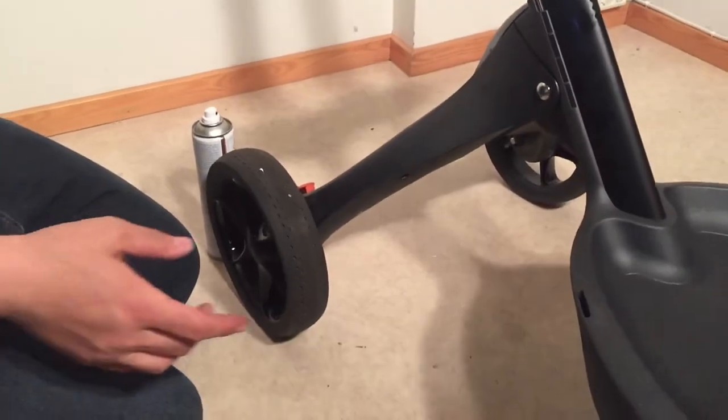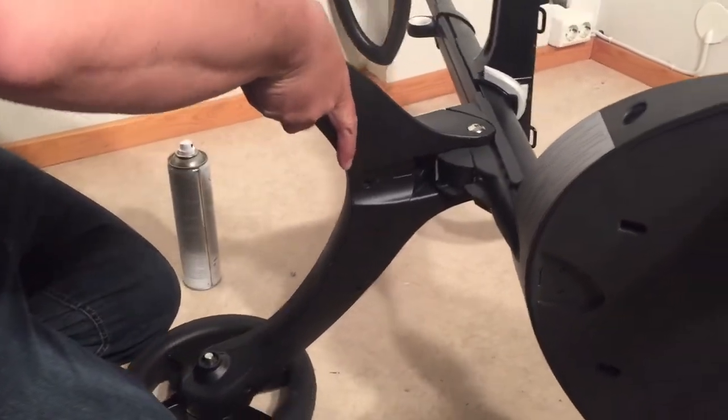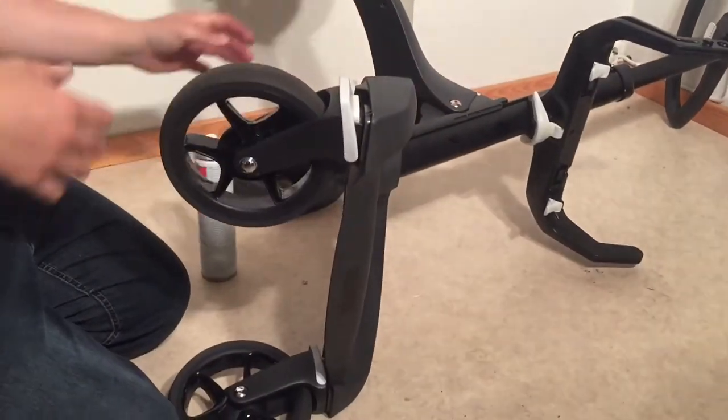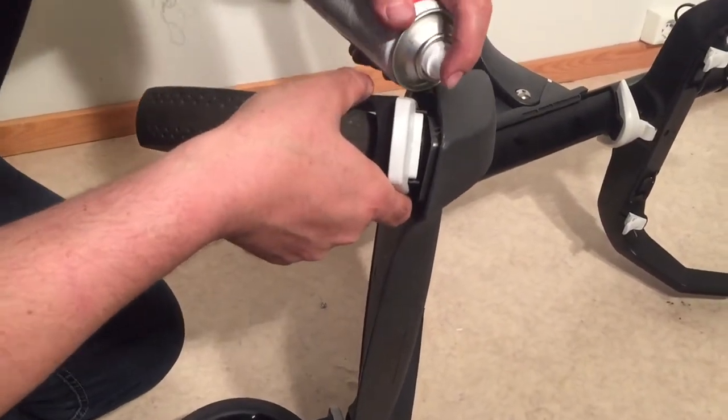Moving on to the front wheels, you have a few different ball bearings here — you have the ones inside here at the top.